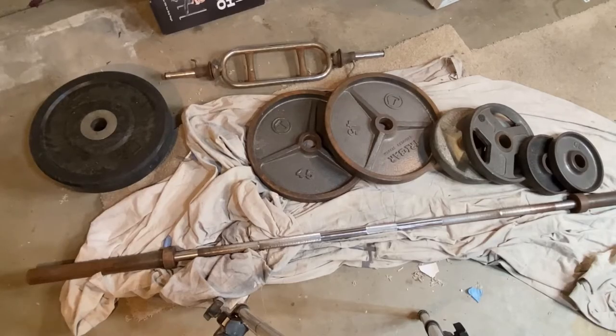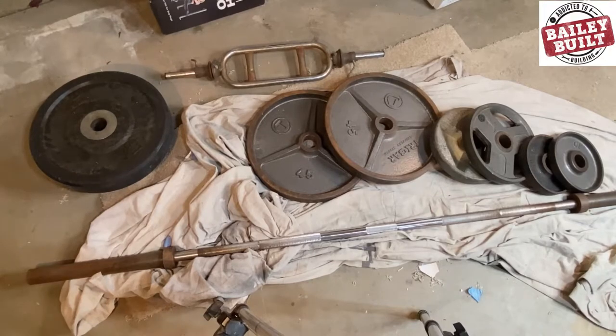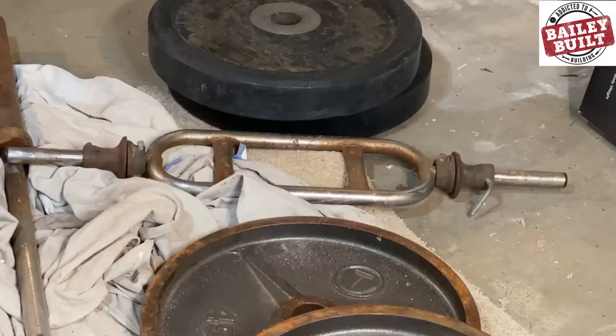With older weights, you find that rust builds up over time — from the faces and the edges of the plates to the bars and collars used for squats and curls.